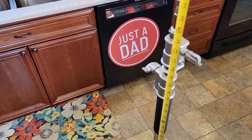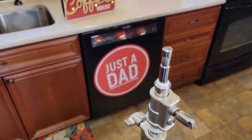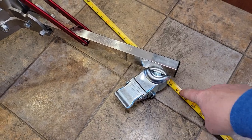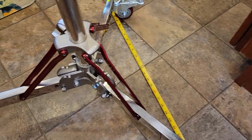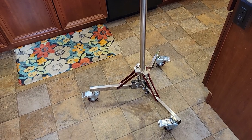With the rods all the way down, compressing the spring, you're right at 51 inches. And as far as overall width, it's right around 27 inches from wheel to wheel. I really do like this light stand. Thanks everybody for watching.